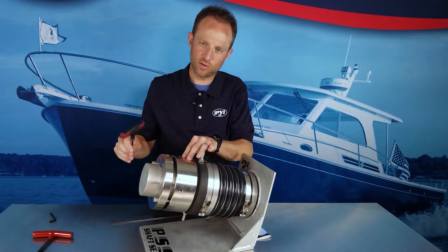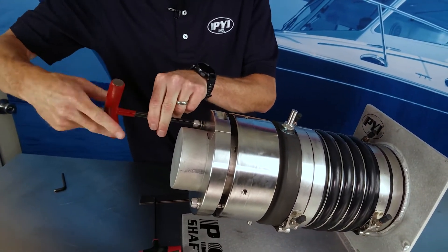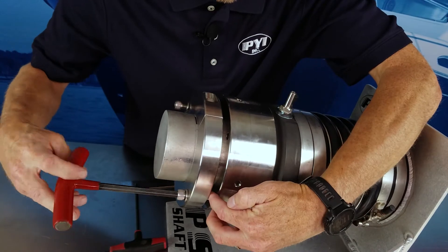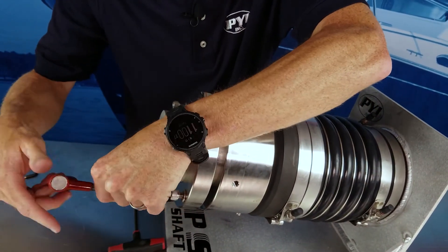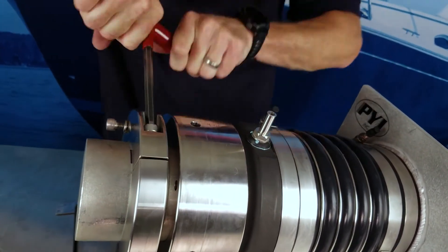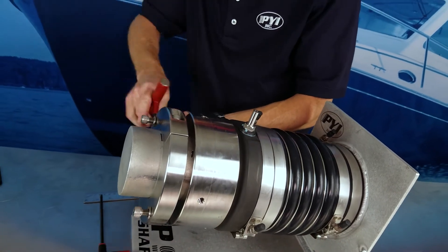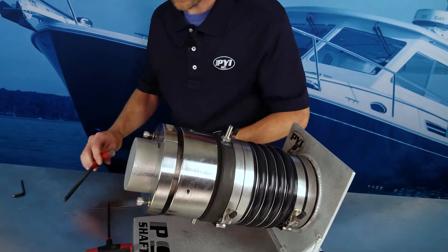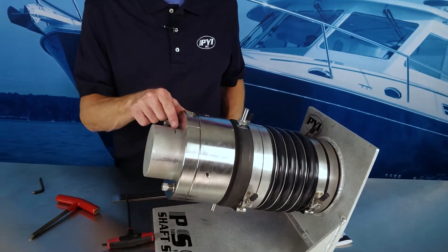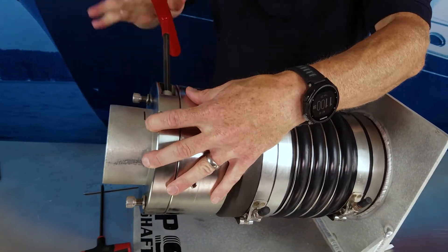We'll thread this set screw and tightly secure it on the shaft. This will temporarily hold the rotor in place, allowing us to now back off the clamp pins. We'll back the pin off until it's flush with the face of the clamp, and now we can loosen the clamp bolts. After we've loosened the clamp, we'll slide the clamp flush against the rotor again. We'll see we have about a half inch of compression from our neutral point, and at that point we'll lock the clamp onto the shaft again.